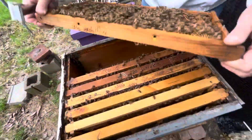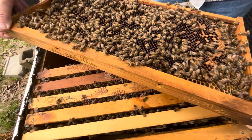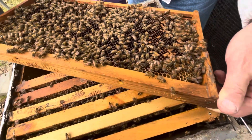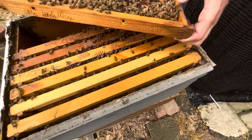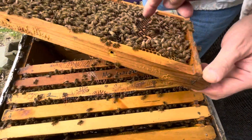I can see the white - you can see them down there. They're feeding them royal jelly. She is up here laying, doing exactly what she's supposed to do.